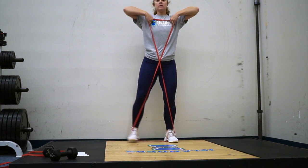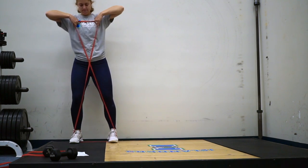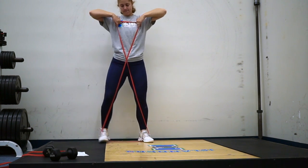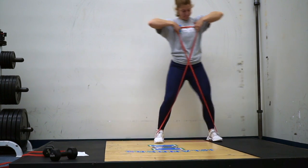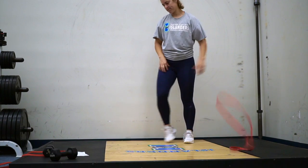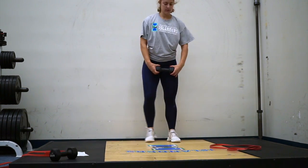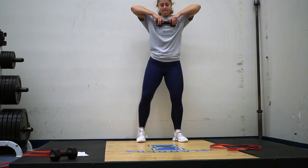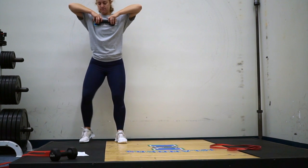Lateral walks are a beast if you're not careful, so you're going to do very small steps using your glutes on either side. Notice I'm not waddling — I'm taking very small steps and generating the movement from my glutes. You can do this with a band, which is preferred and a little more effective, or with a dumbbell. A band allows you to have a little bit more tension on your feet.